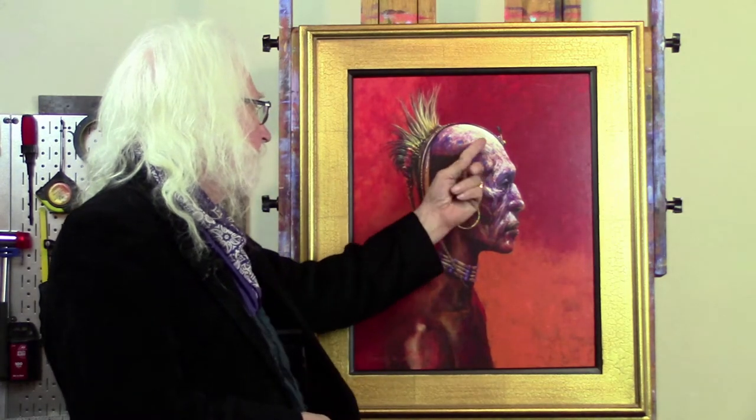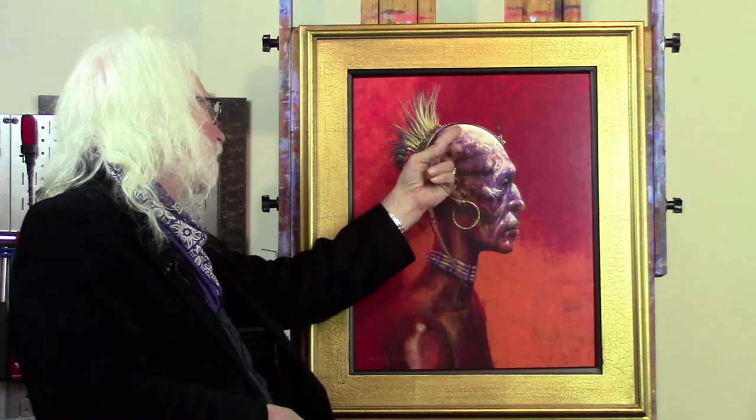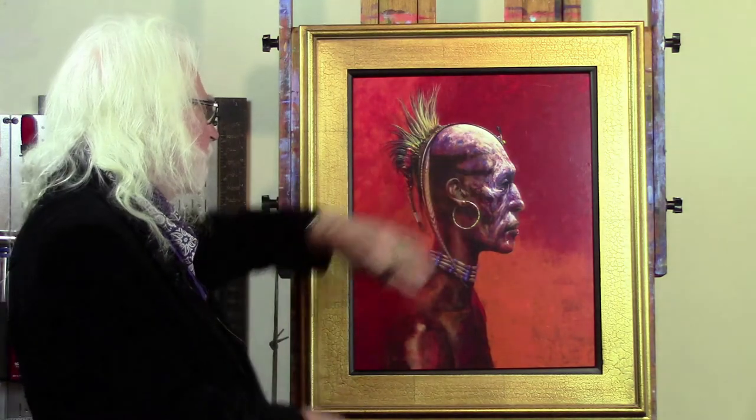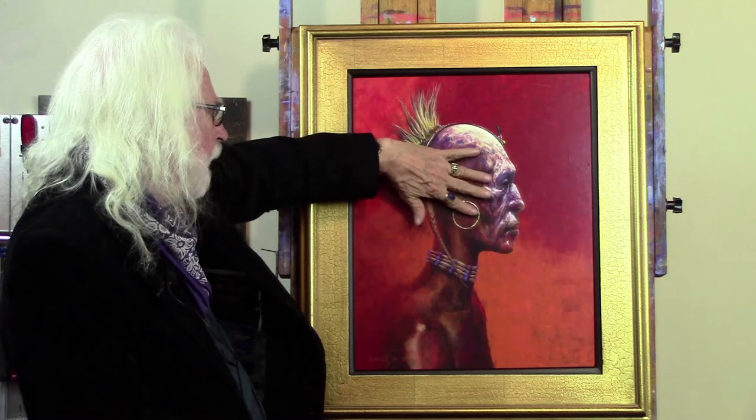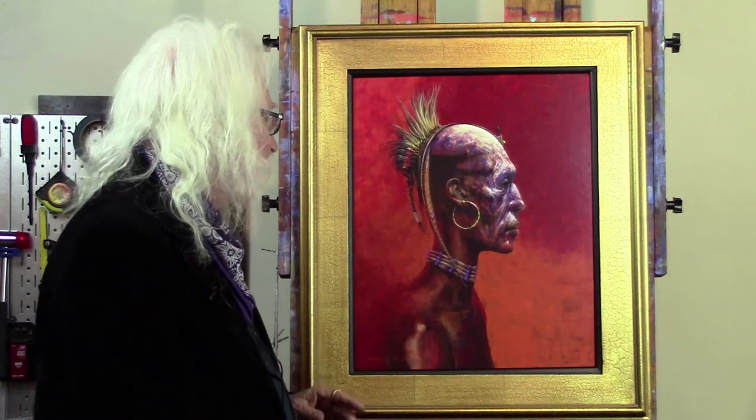I kept adjusting to get this bright white up there contrasting with the dark back here. And you can see, perhaps, that that's a hand print — very conveniently the same size as my hand. That's how it happened.